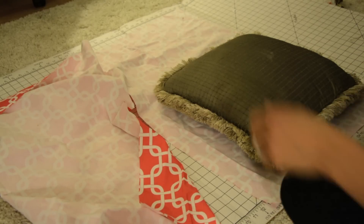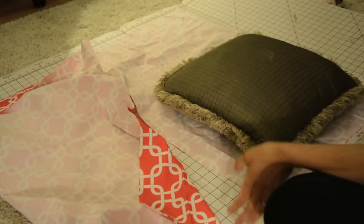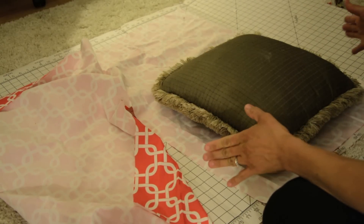Hey guys, what's up? It's Serena from thriftdiving.com. So today we're going to do a really simple, easy project: no-sew pillows.